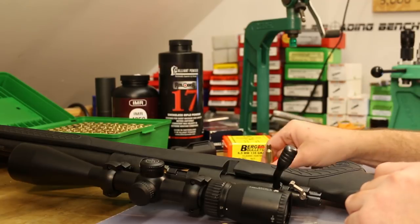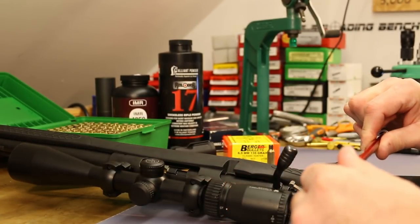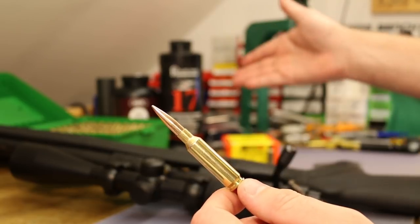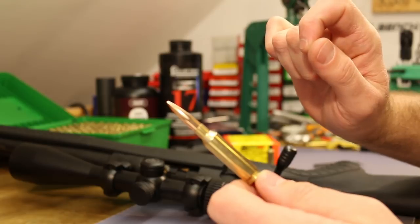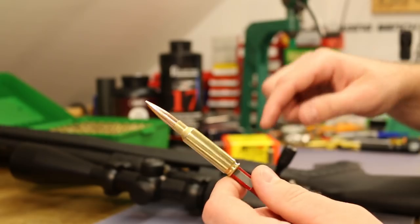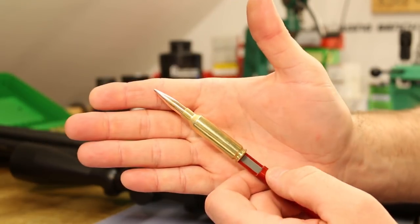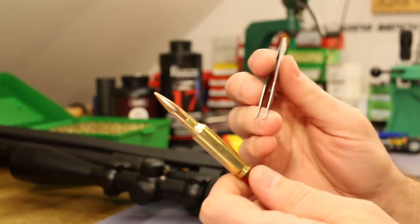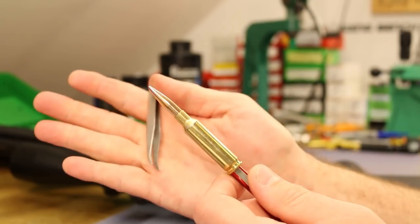A commenter had brought this up in a previous video - that it was something to keep in mind when using the Hornady OAL gauge. In this case, our Hornady-produced modified case measures 1.534 versus our fired brass at 1.536 - so only two thousandths shorter, which doesn't matter much here. But my 6.5 Grendel old barrel versus new barrel had a 12 thousandths difference in headspace. If you're really trying to get a precise measurement relative to the lands, making your own modified case from fired brass is probably the best way to go.